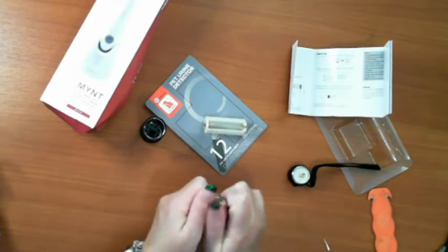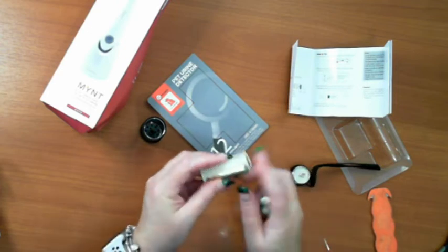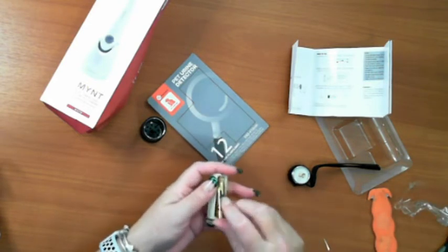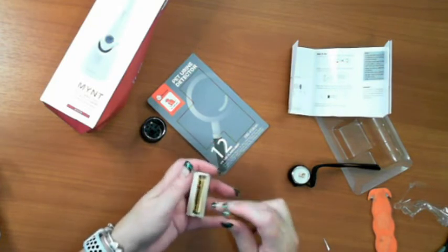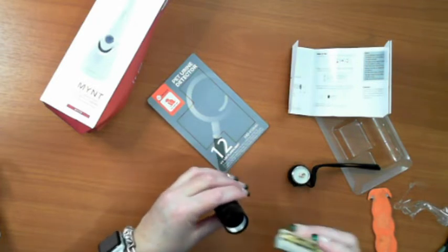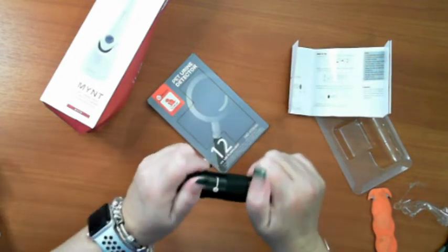So how is everybody today? I'm still a tad emotional about my package from Cindy that I just opened. Cindy, you shouldn't have done that, but I really do appreciate what you did. Okay, I can't remember which way I pulled it out, but here we go — batteries are in.